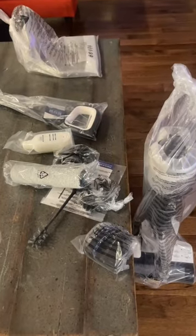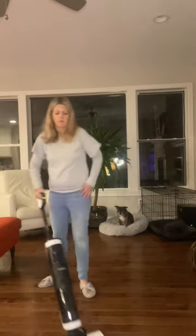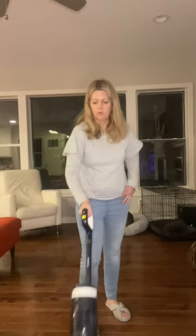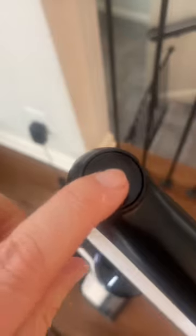First time using my Tineco — yes, that is how they say it on the website — wet vacuum mop. It vacuums as it mops. Use their cleaning solution; all you have to do is lift it up to make it stop. It also has a self-clean, and look at all that dirty, disgusting water that comes out.